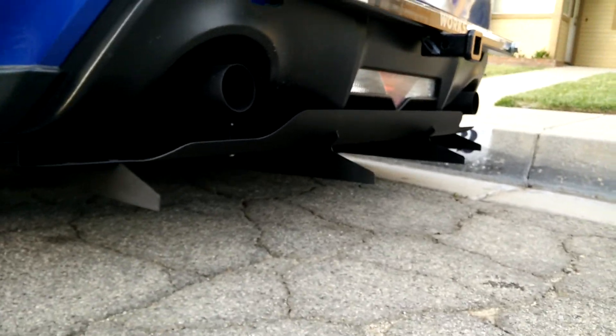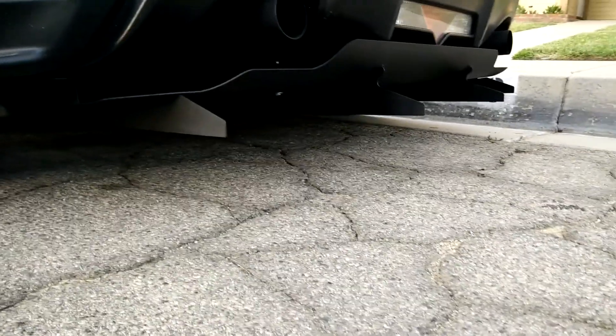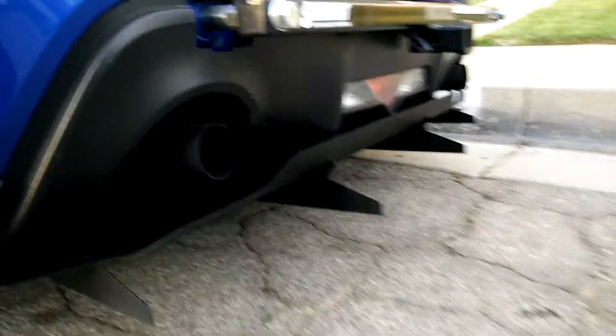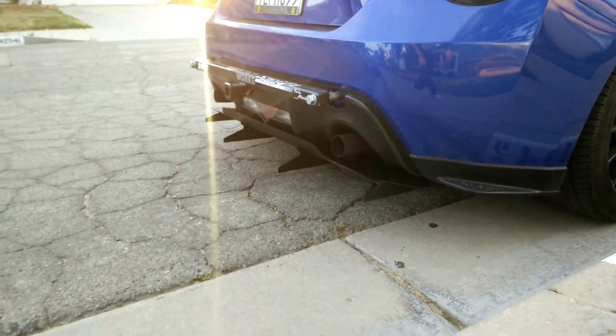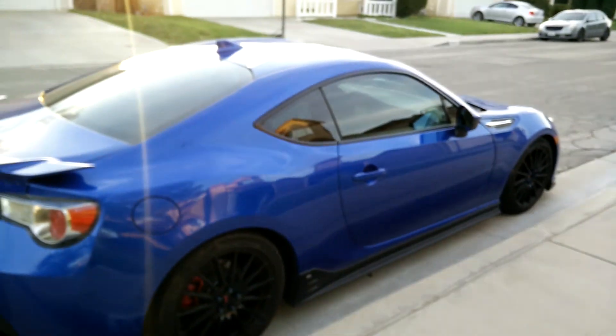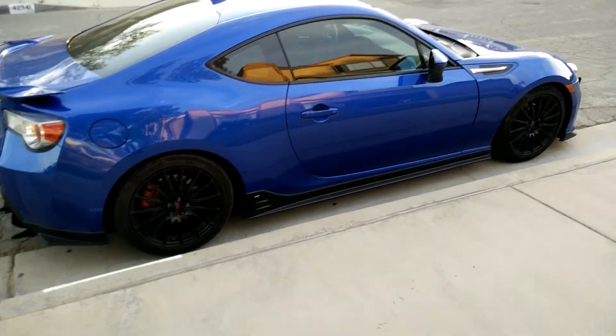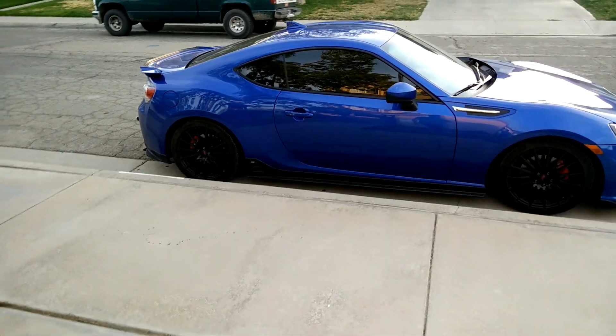Anyway, it fits wonderfully — fit and finish is phenomenal. It came shipped extremely well. I know there was talk of the early models having shipping issues with UPS bending the strakes, but mine came wonderfully packed. I think it just looks phenomenal on my car, and I hope it's going to help me maintain relatively decent and manageable gas mileage on my trip across the country.